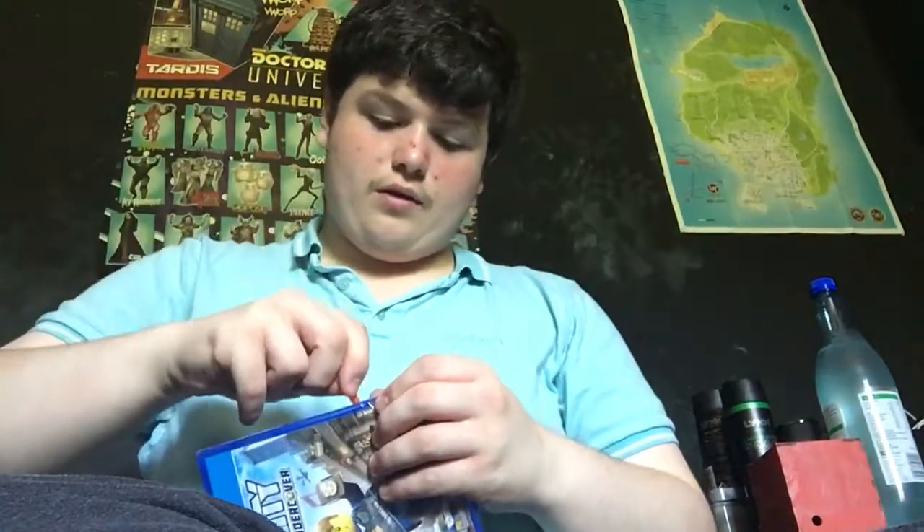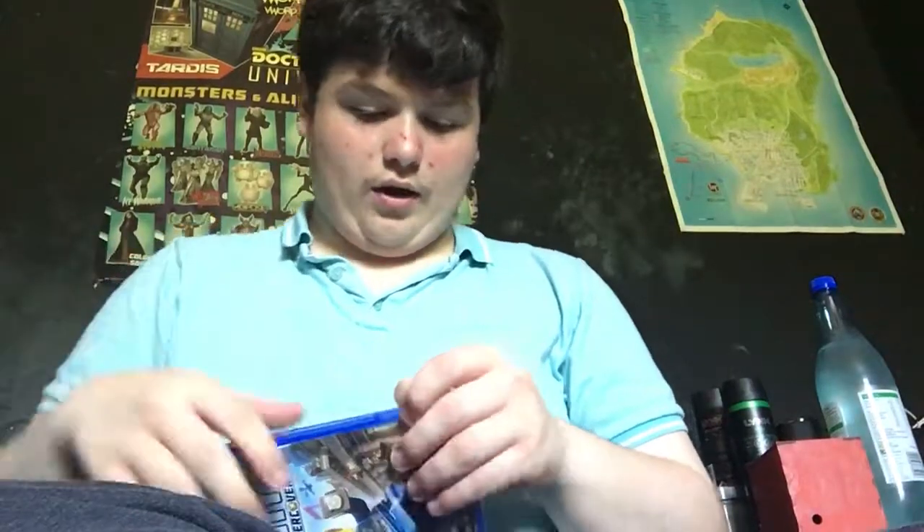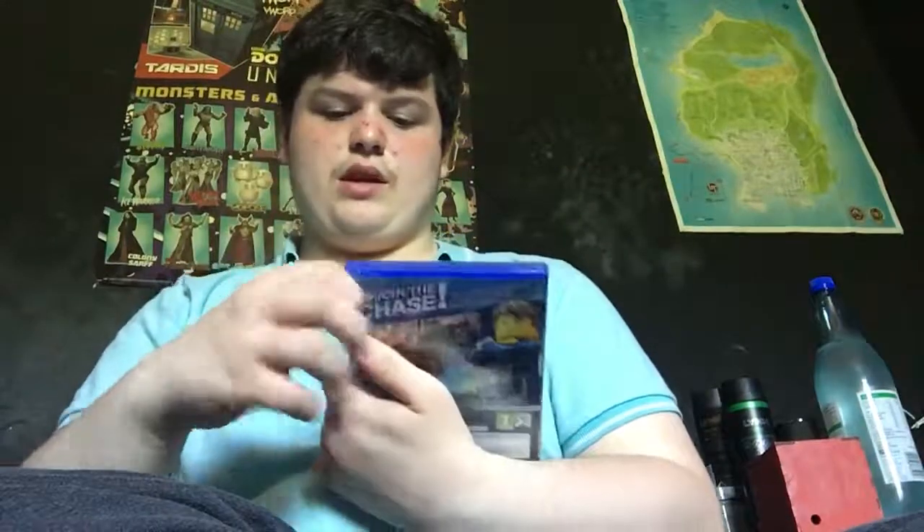Let's use this to open it — it's not cracking open, this is really embarrassing. Got it. There you go, let's crank it open. It only cost me £20.